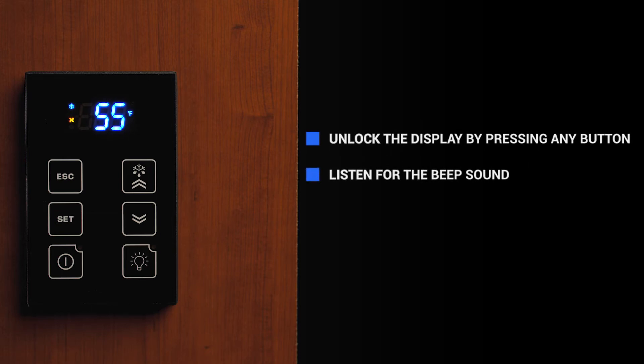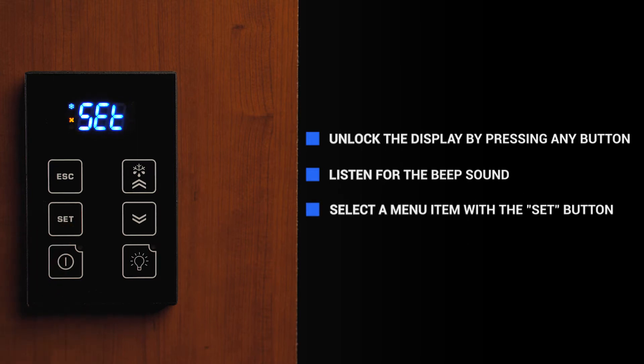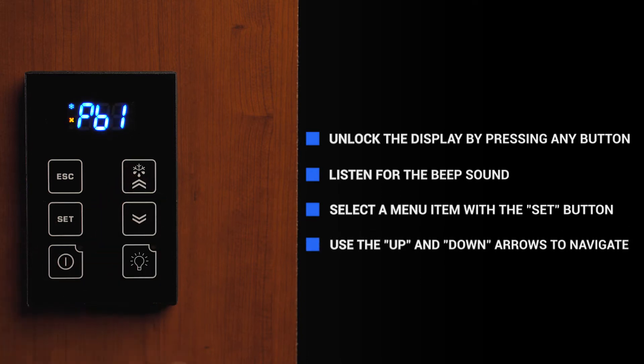You will have several seconds to navigate the controller. If the keypad is not responding, then you may have to go through the unlock process again. The set button will get you into and out of any of the different parameters. The up and down arrows will navigate through the different parameters that are in that menu.